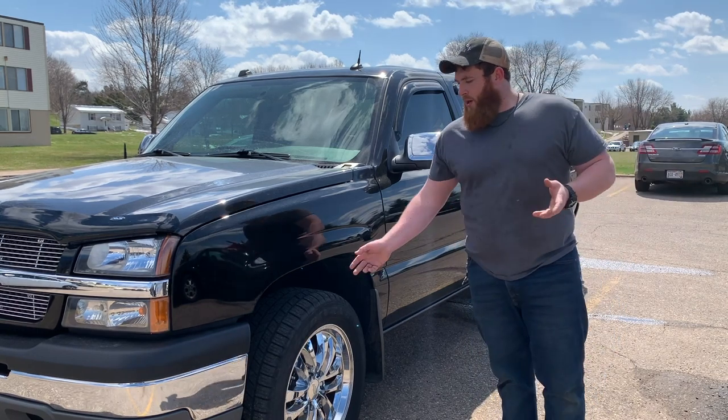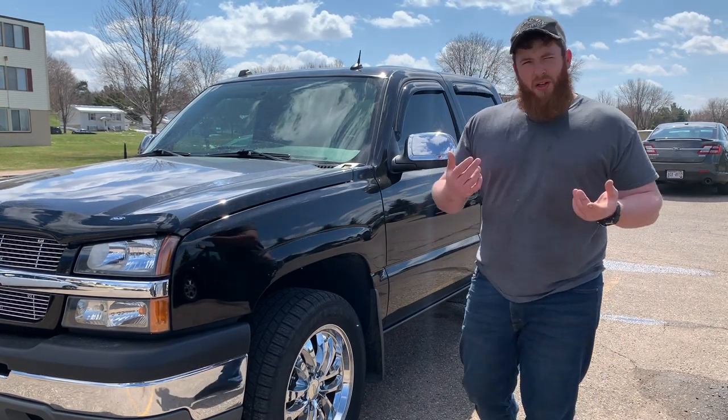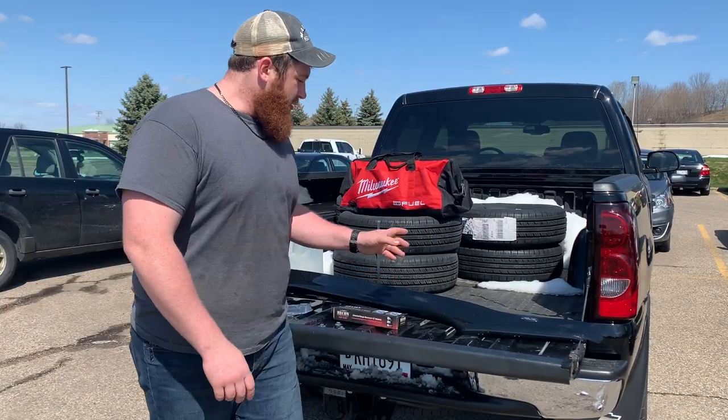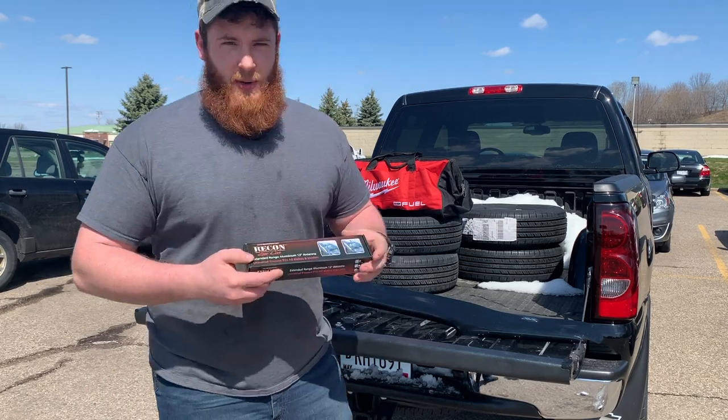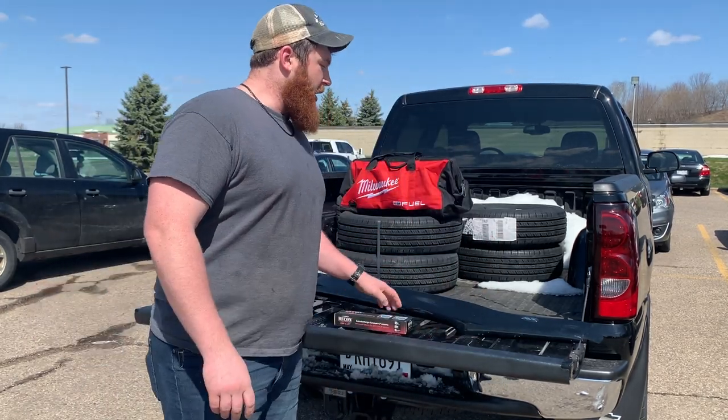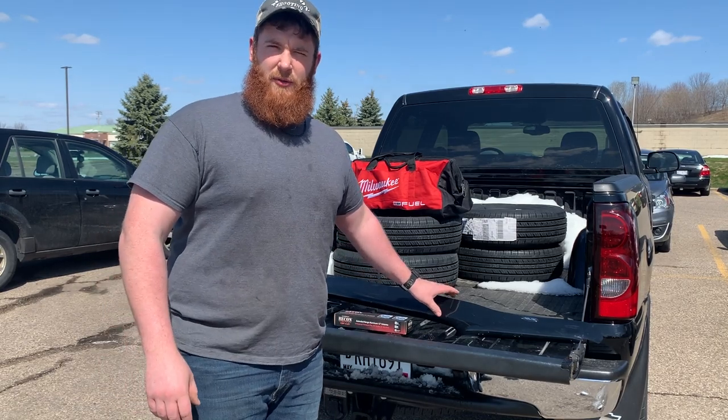So that's kind of the walk-around on this truck. Let's get started on some of the modifications — we're going to do a couple of quick mods, nothing too crazy. We have this Recon antenna we're going to be installing, as well as this ABS bug deflector.